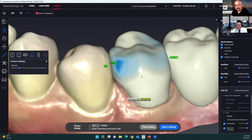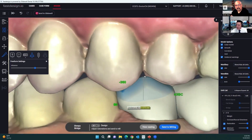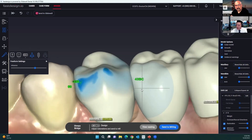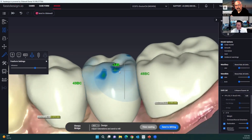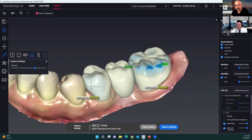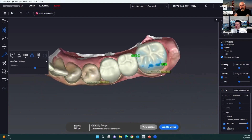So just a minimal change — we're no longer really hugging that mesial neighbor. If for any reason you wanted the contact area to be a little heavier, you can bring the opposing model up to see the contact on the cusp tip on mandibular posterior teeth. There are little things you can do to modify the design for functional areas or aesthetic areas as well.